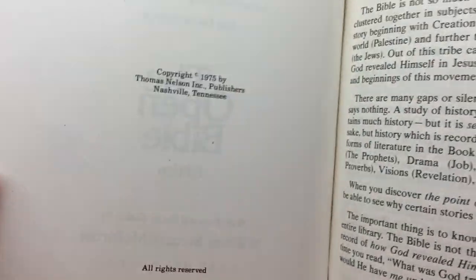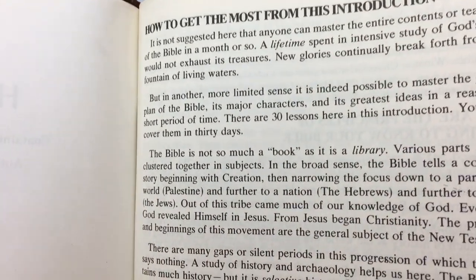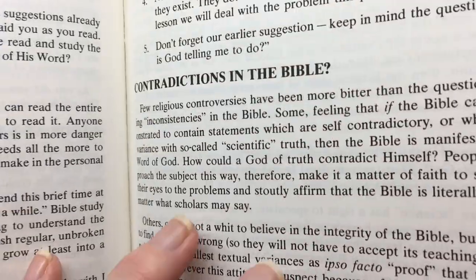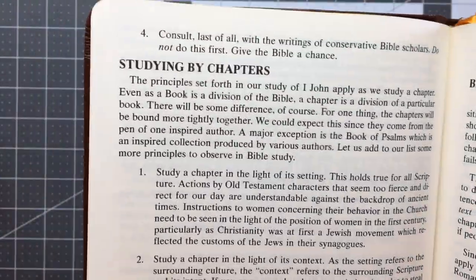There are no tears or anything — it's all in good condition. The only notes in here are these ones. It's like a seven-step guide to know your Bible and how to study it, which is actually not too bad. You can study chapter by chapter, verse by verse, do word studies and all that sort of stuff, and he explains how to do it.